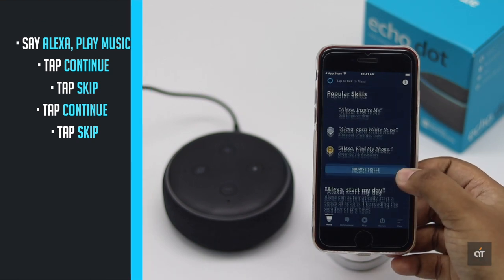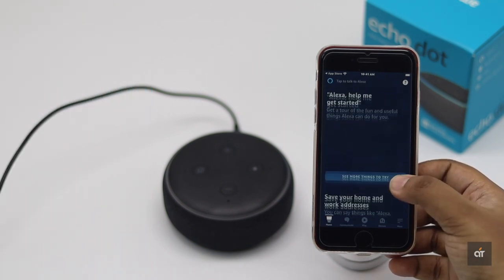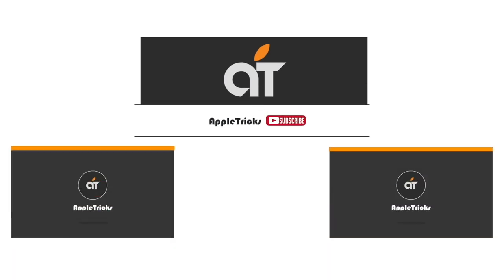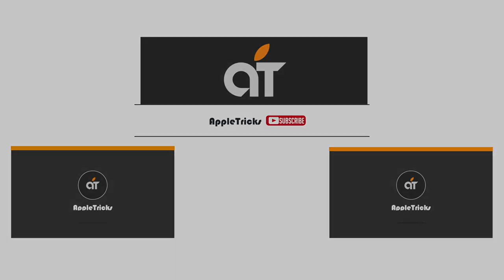This is the way you can set up Amazon Echo Dot with iPhone SE 2. That's it for now. If you have any query on the topic, let us know in the comment box. Subscribe to our channel for tips and tricks for Apple devices. Thank you.